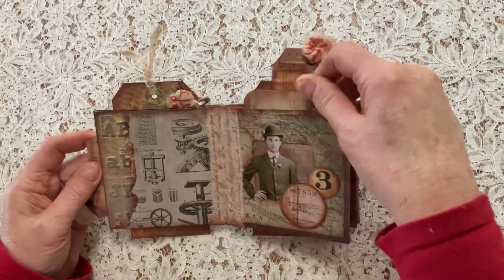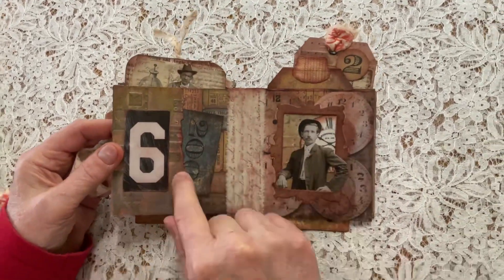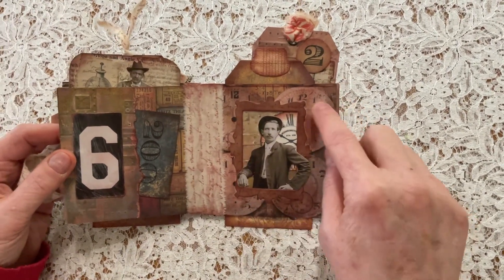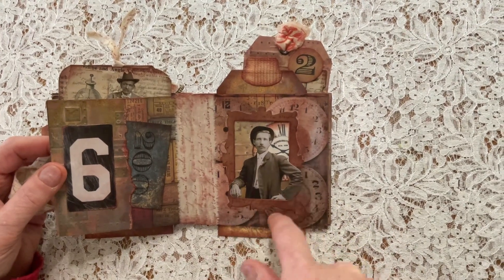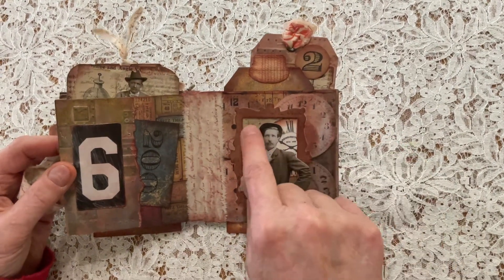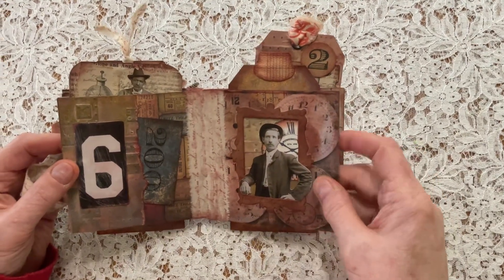Another tag that comes out, a little pocket here, and again the textures. Here's some more layering - in this case I added a little frame, and I wanted to give some dimension. I have the little person inside the frame with his elbow out, and there's also some layering here with an embossing folder.